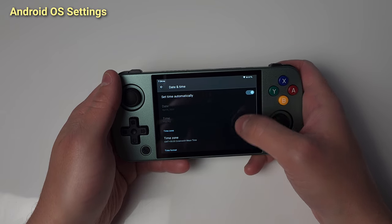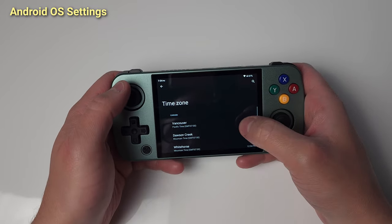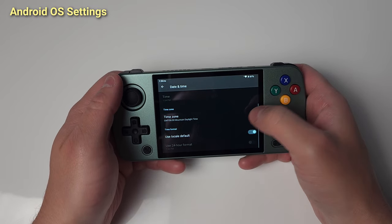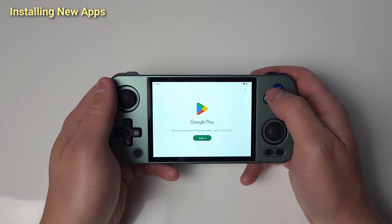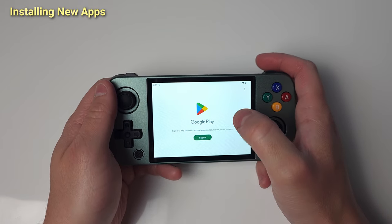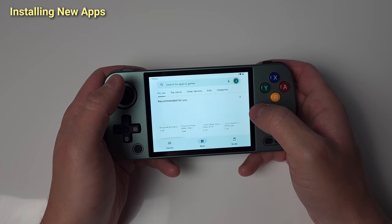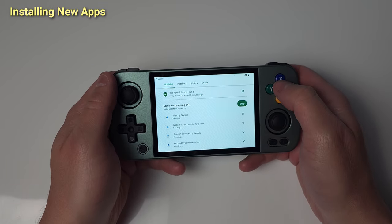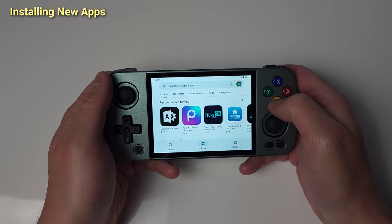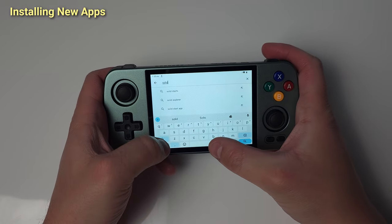Moving on, fix your time zone. I'm in Alberta, Canada, so Edmonton time for me. Alright, we have a clean slate. Let's move on to the Play Store and first update the existing apps that are left. Now let's start installing our own apps and emulators — Solid File Explorer first.